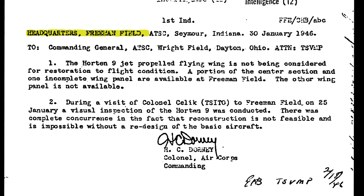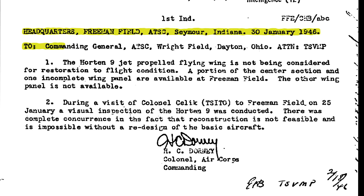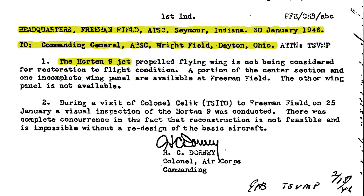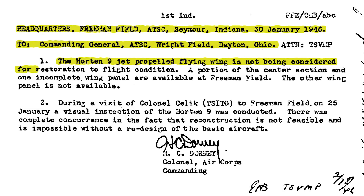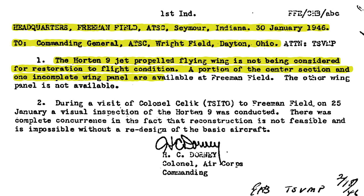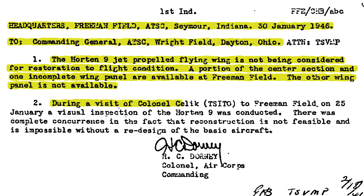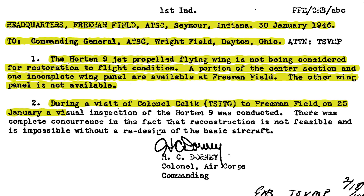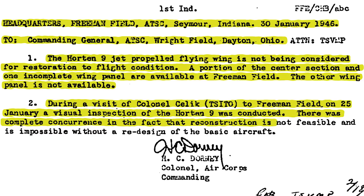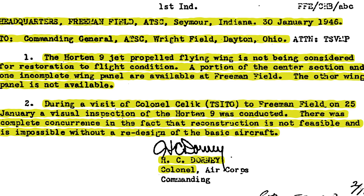Headquarters, Freeman Field, Air Technical Service Command, Seymour, Indiana. 30th of January, 1946. To Commanding General, Air Technical Service Command, Wright Field, Dayton, Ohio. The Horten 9 jet-propelled flying wing is not being considered for restoration to flight condition. A portion of the center section and one incomplete wing panel are available at Freeman Field; the other wing panel is not available. During a visit of Colonel Chalick to Freeman Field on 25th of January, a visual inspection of the Horten 9 was conducted. There was complete concurrence in the fact that reconstruction is not feasible and is impossible without a redesign of the basic aircraft. Signed, Colonel H.C. Dorney.